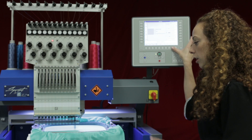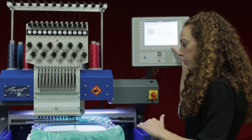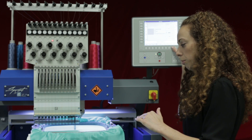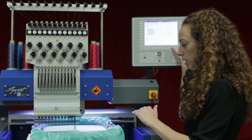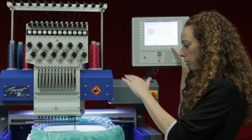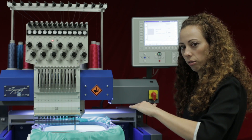If I press it again it will go down even further, so as I keep pressing this it will go down in smaller increments. You can see that it will go down even a little bit into the fabric, and as I keep pressing there will be a point where I can't go any further down.